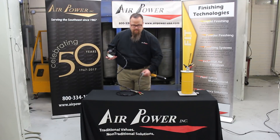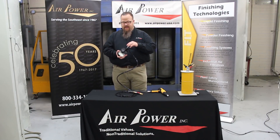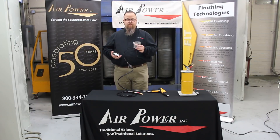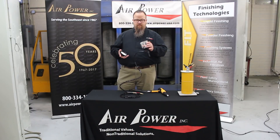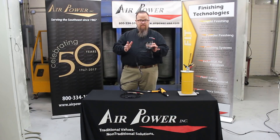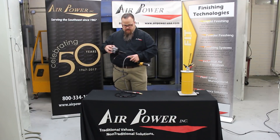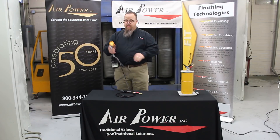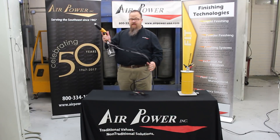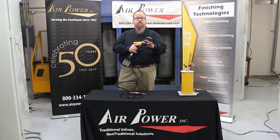Here's how simple it is: you take this, disconnect it, open it up, and fill it with whatever powder you want. It holds anywhere from 20 grams to 250 grams of powder. Fill it up, put the lid back on, and literally take it to the bottom of your GEMA gun — right in — and you're ready to shoot. It's self-fluidizing: air comes in, fluidizes the powder, and you're able to shoot.